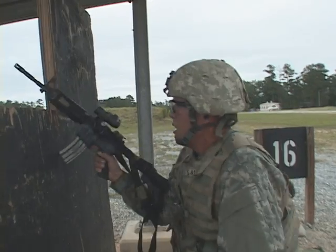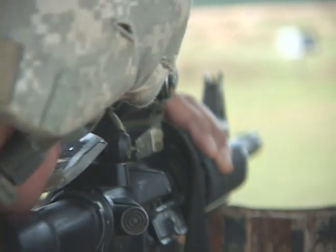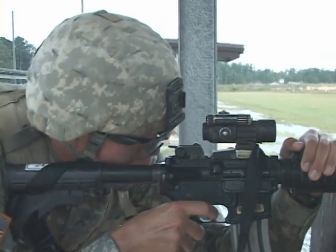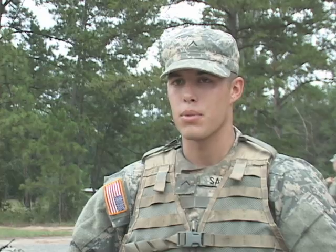Once at the shooting range they have to engage 25 to 300 meter pop-up targets. They're being tested on their ability to shoot when their bodies are fatigued and breathing is hard to control. The main key factor of shooting is your breathing, and just coming off a run like that you're moving so much — trying to maintain the breath, so a lot of focus is on just keeping that breath.